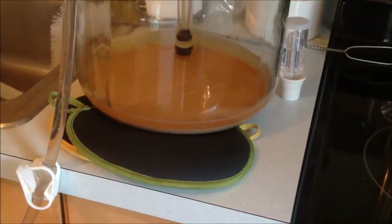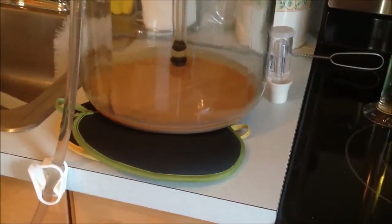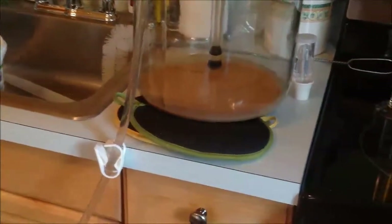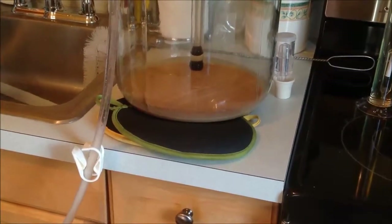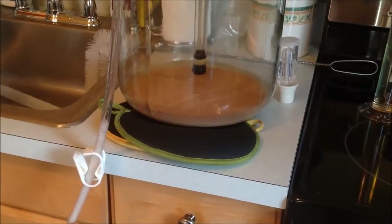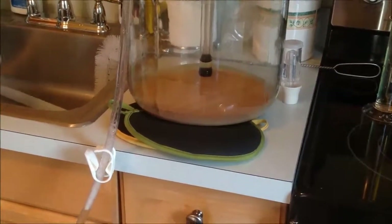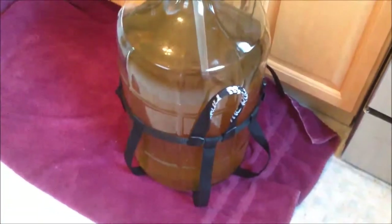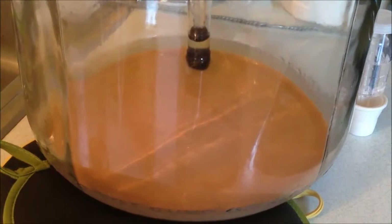The nice thing about white wine is you really can see the sediment settle to the bottom — in red you can't see it as well. The white makes it much more apparent. Most of the time I make reds, so here I am making my first Riesling. And we are complete — the wine left over in here is not really worth saving.